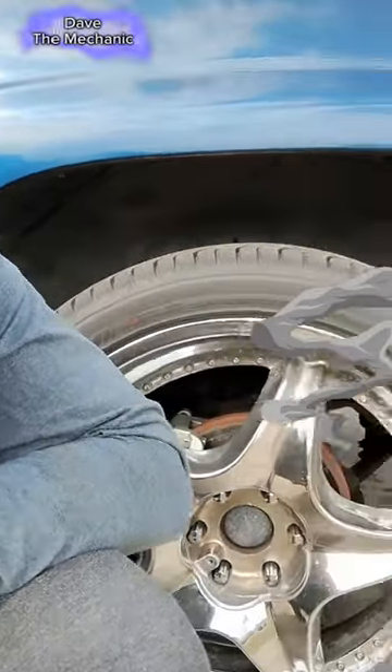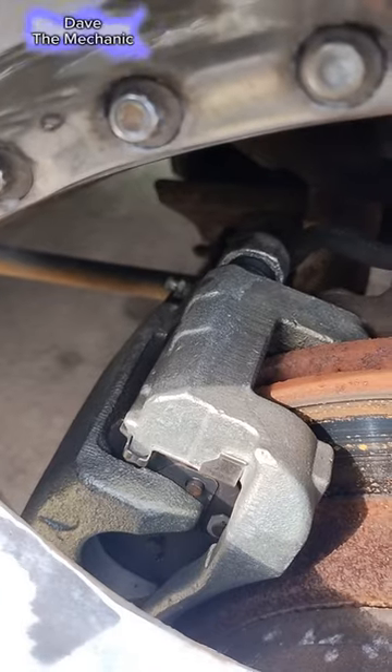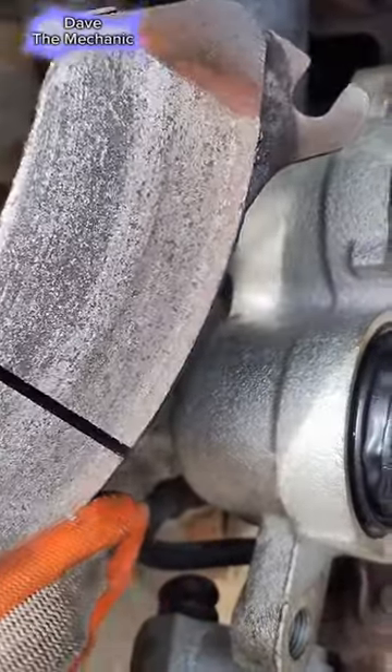Smoking brakes on the Tahoe — let's see what the problem is. I installed a new caliper and caliper bracket last year, everything ran good until now. After getting these brake pads out, I'm seeing signs of overheating.